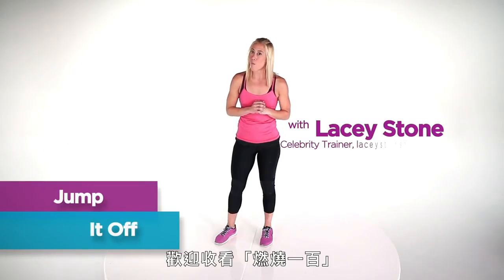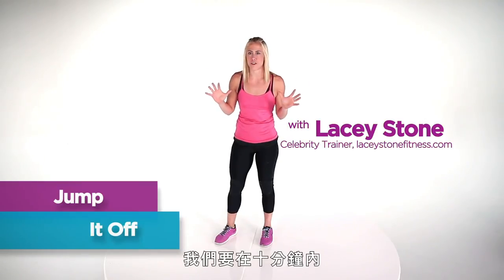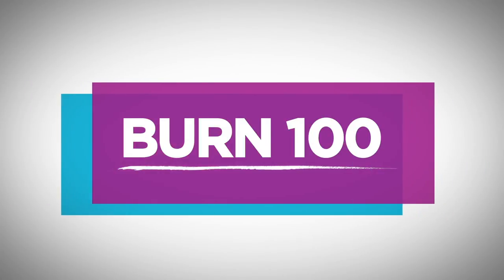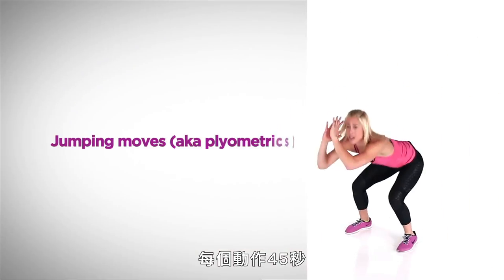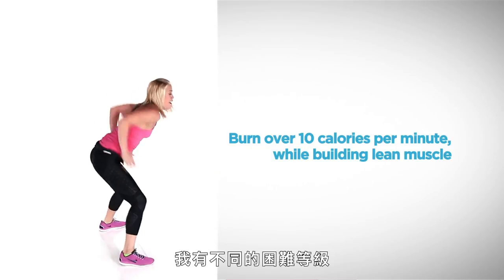Hi, I'm Lacey Stone. Welcome to Burn 100. We are gonna burn over 100 calories in under 10 minutes. We're doing about six moves here today, 45 seconds each one. Don't be worried. I'm gonna give you different levels and we're just gonna rock it out. Let's do this.